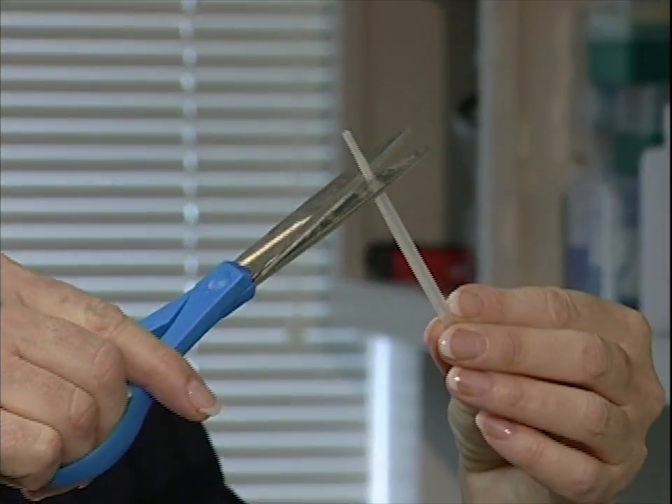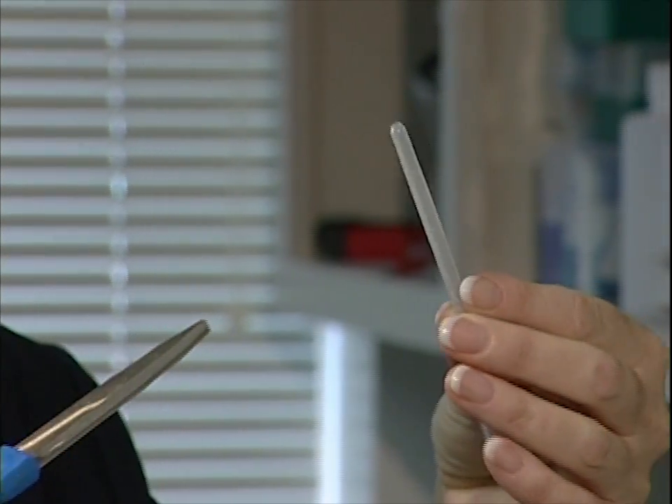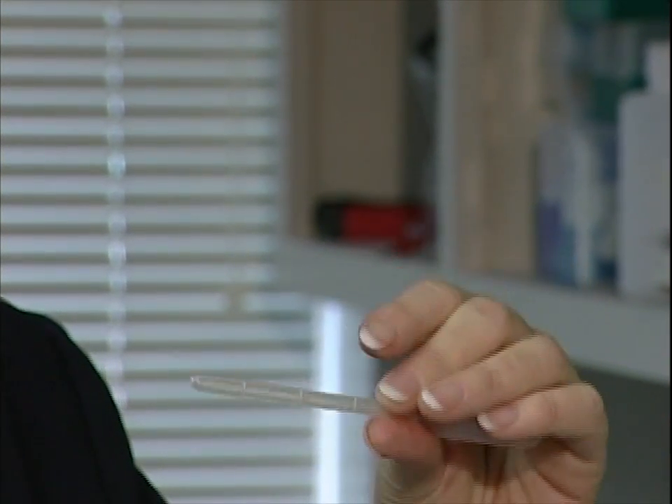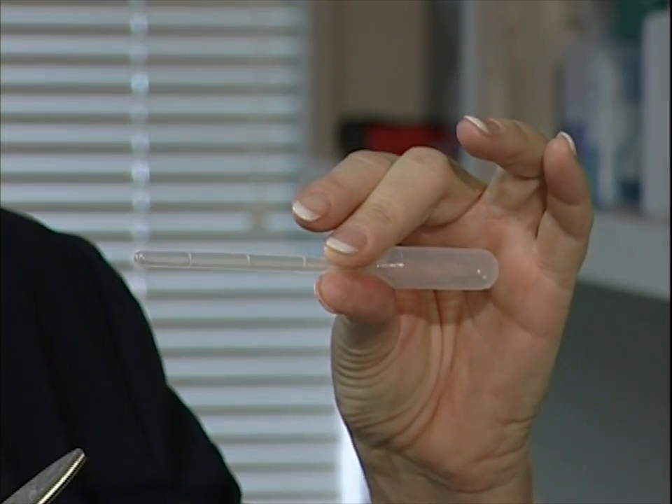When working with Daphnia, you'll find they're pretty large — you can see them swimming around in the container without a microscope. We don't want to get them stuck in our pipette, so one thing I often do is take a plastic pipette and cut the tip off so that you have a larger opening to work with when pipetting the Daphnia onto the slide.